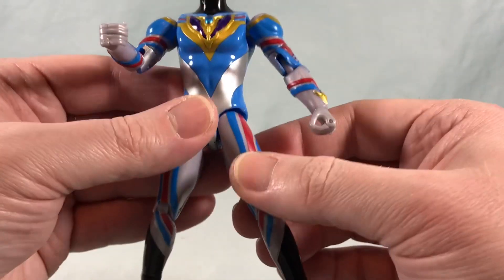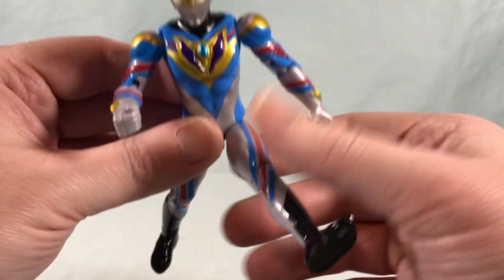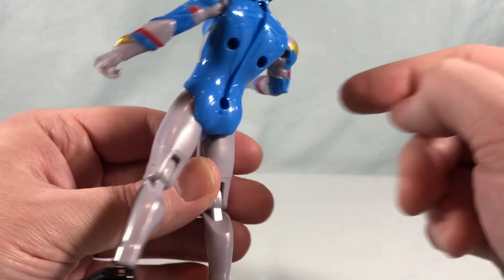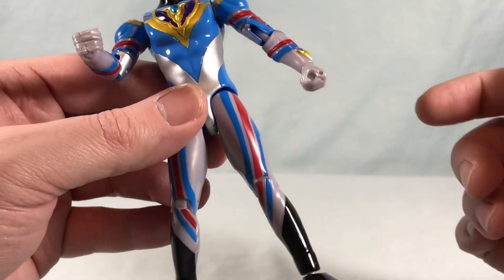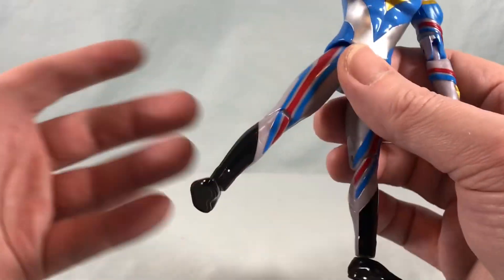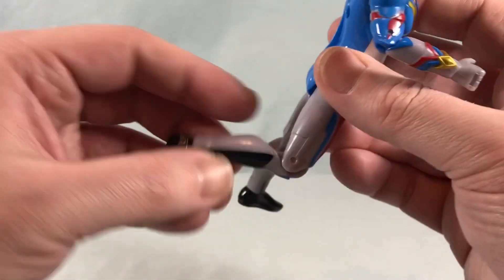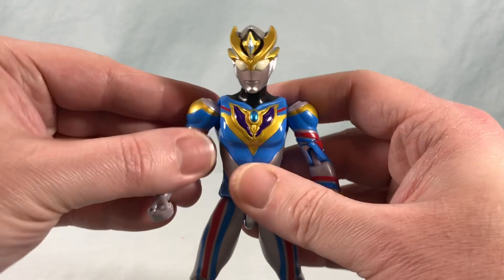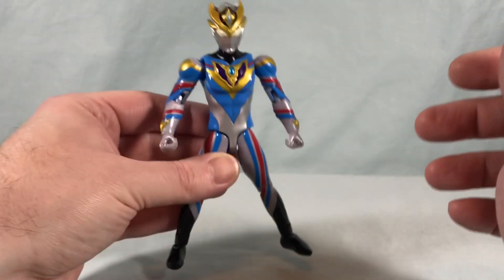Nothing in the waist. You can kick forward pretty well and kick out to the side pretty well, but can't really go back at all because of the butt flap. No thigh swivel, which is kind of a bummer, but the line has never had thigh swivel so no sense complaining about it now I guess. A little bit over 90 degrees in the knee and then you have a ball joint in the ankle.